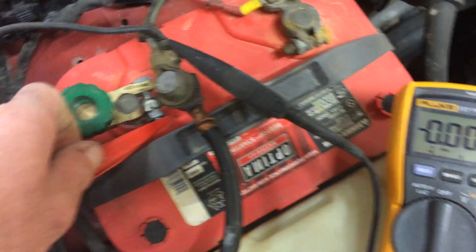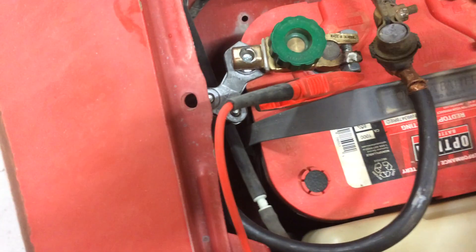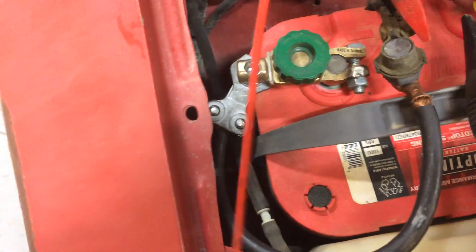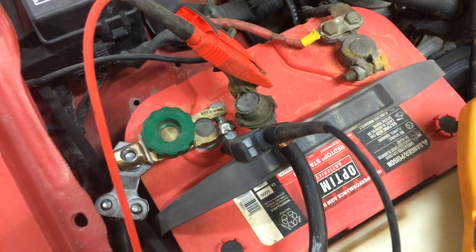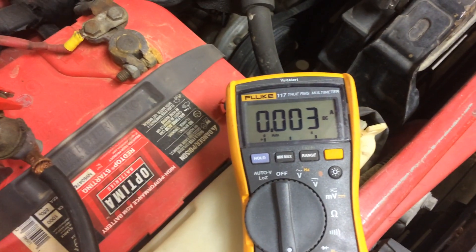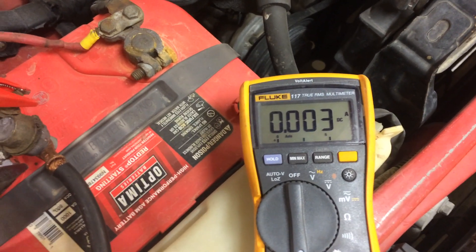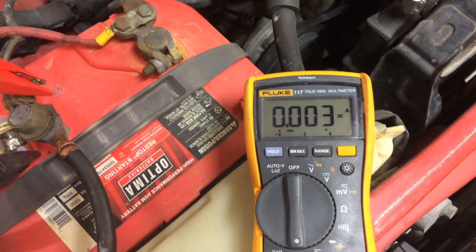I'll switch these over because it's showing a negative — take this one, plug it in here, negative to the battery. Now we're at 0.003, that's 3 milliamps, and that is perfectly adequate. So this truck doesn't have any current draw problems, but I'm going to simulate one here.